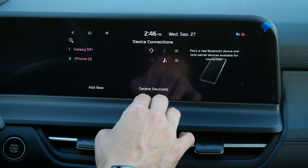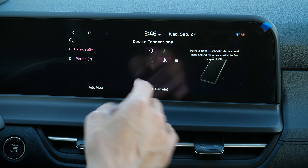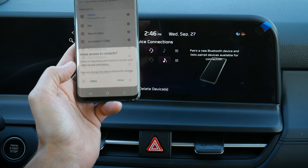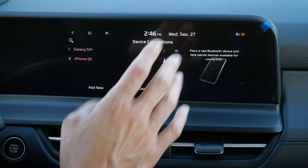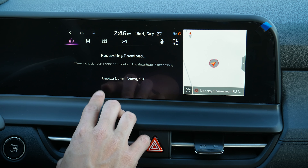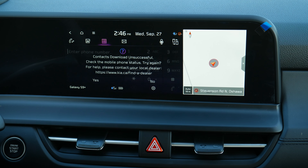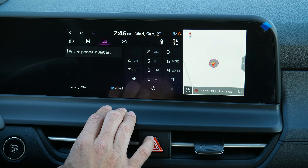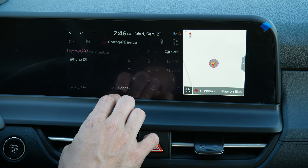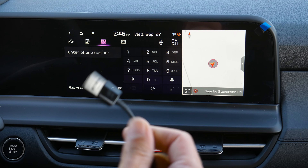Along the side in CarPlay, you've got your current connection, what map application was opened last, media, and your miscellaneous app. This button takes you to the home screen or back to icon view. Google Maps, Apple Maps, and Waze are available inside Apple CarPlay. You can use your finger to drag around, but there's no pinch to zoom capability — you have to use the plus or minus along the side. You can circle back to yourself, change the heading, and search for destinations. In Google Maps, you can look at route options for highways, toll roads, and ferries, and check traffic.